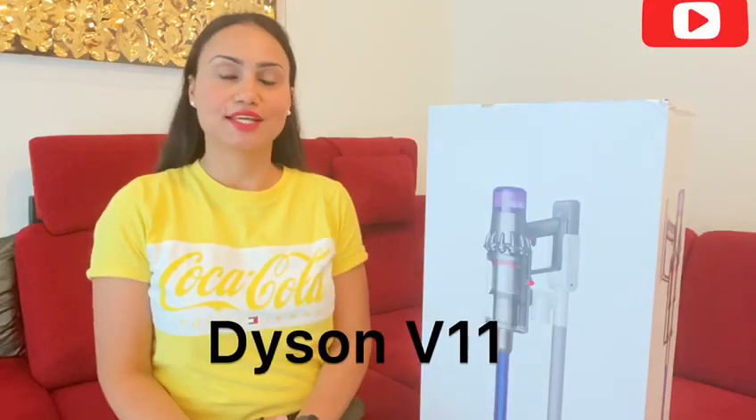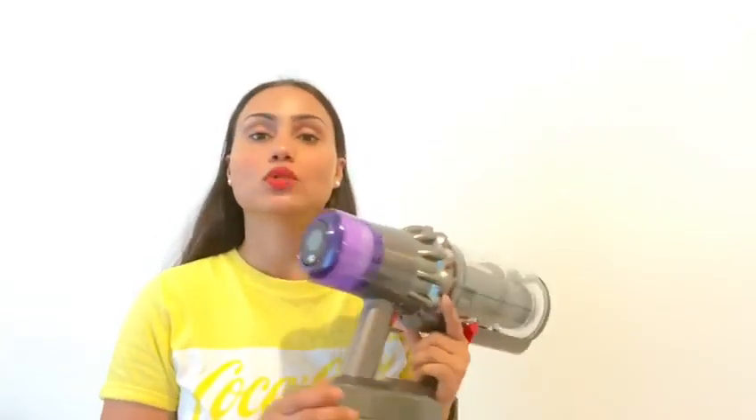Hello everyone, welcome back to my channel. My name is Nidhi. Often you buy a new piece of technology and you know it has many capabilities, but a lot of times you don't know how those capabilities work. In this video I will be telling you exactly how you can use your Dyson V11. Make sure to subscribe to my channel and if you like this video give a thumbs up.